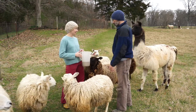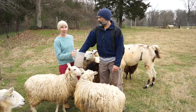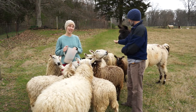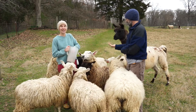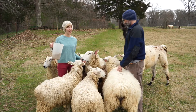We started out with three Border Lusters. This is Barbara. The reason we picked Border Lusters to start with is they're a great tri-purpose breed — they can be used for meat, for wool, and you can also milk them.